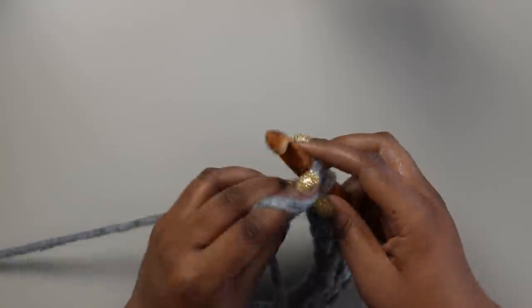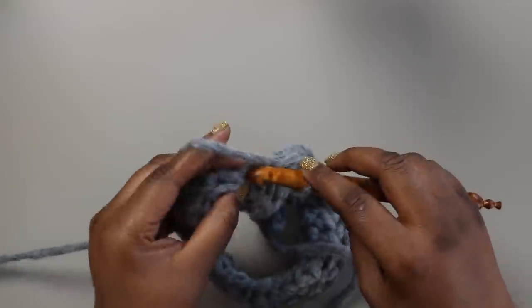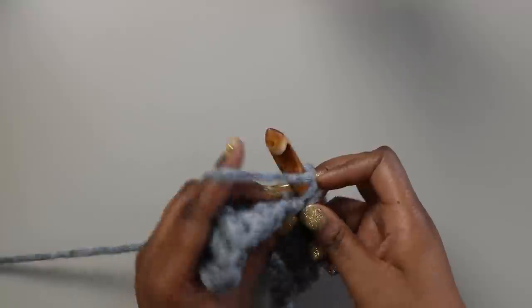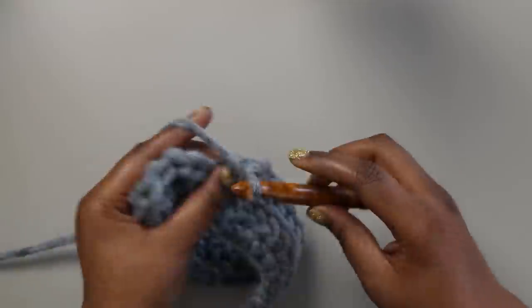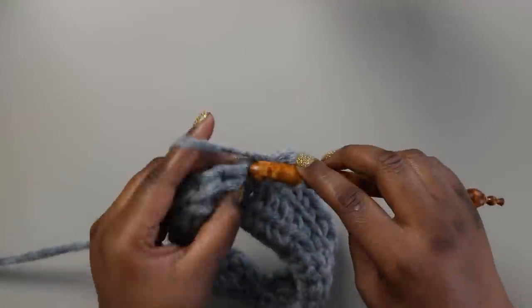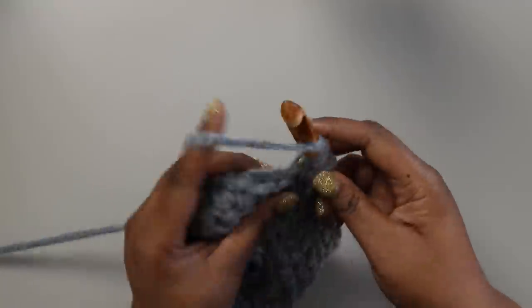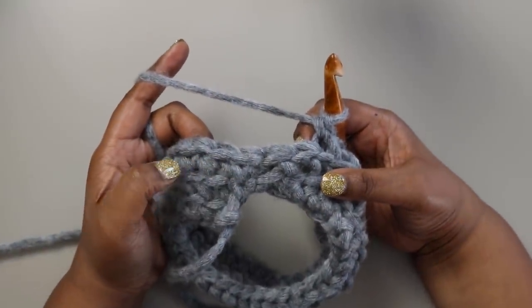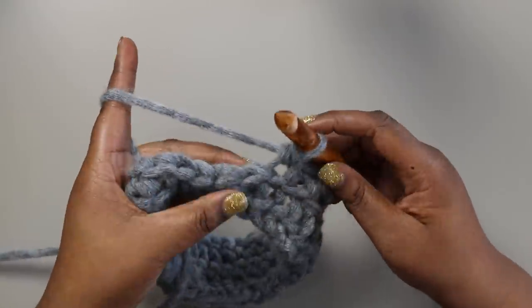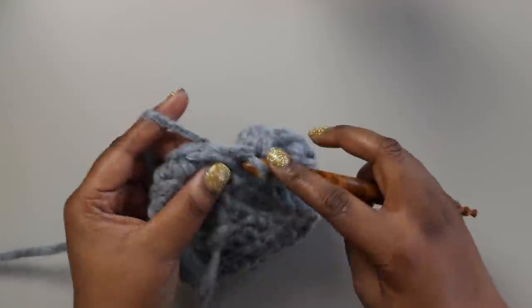Single crocheting in the back loop only is what gives this scarf its beautiful texture — it almost looks store-bought. The Wool and the Gang Cuddle Me Softly comes in fantastic colors, making it great for craft shows, last-minute holiday gifts, or just something to make for yourself. Since we joined over that slip stitch, it looks like a plain continuous row of single crochet, and we can work in a spiral without any seams.